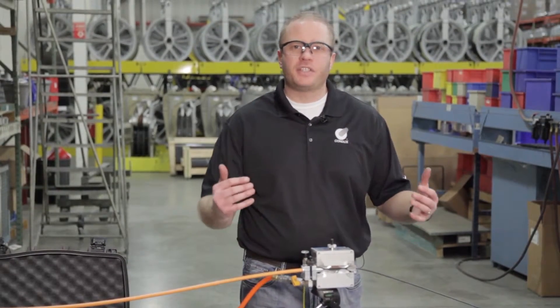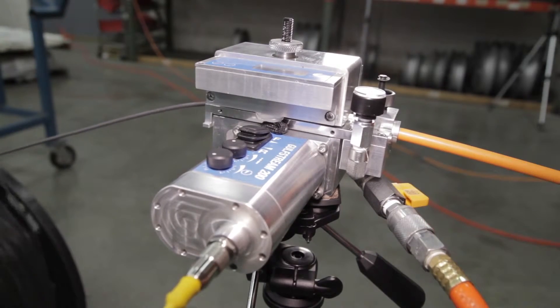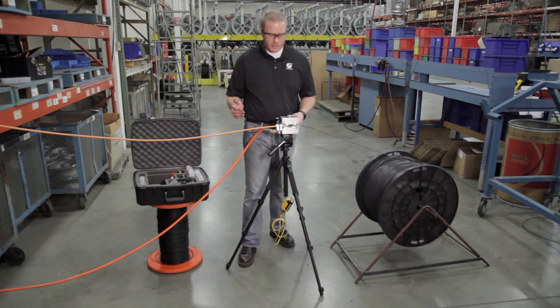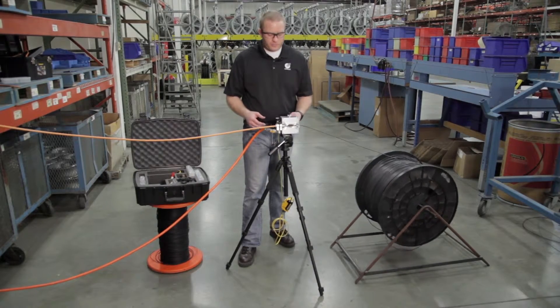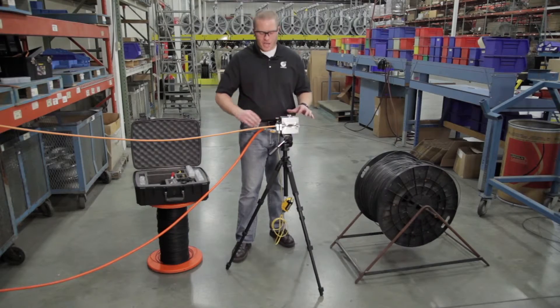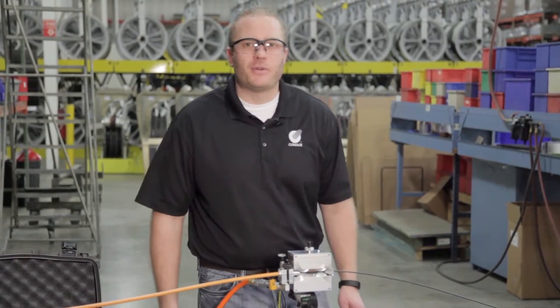We keep gradually increasing the air pressure as needed when the speed of our installation slows. Approaching the end of our kilometer run, we're at about 27 to 30 meters per minute running about 180 psi — and we're done. We disengage the tractor drive, shut off the air, and that's installation with the Gulfstream 200.